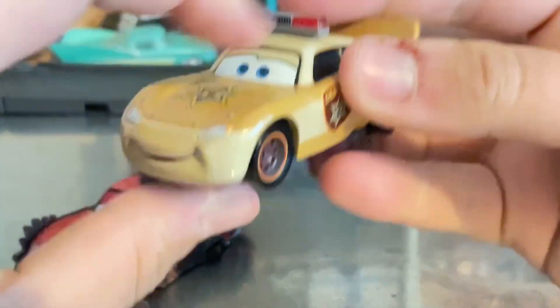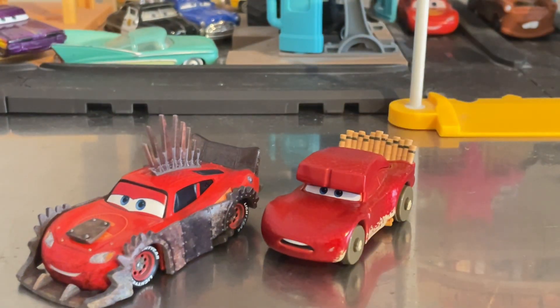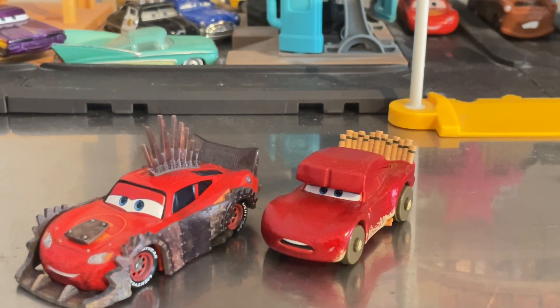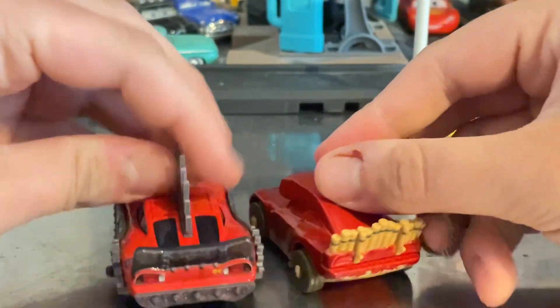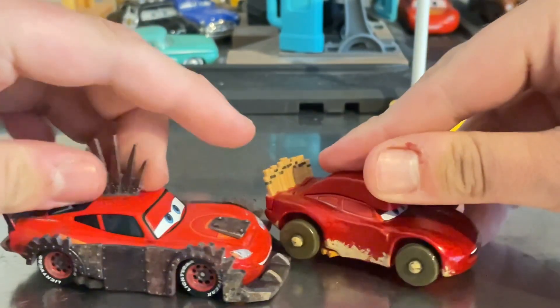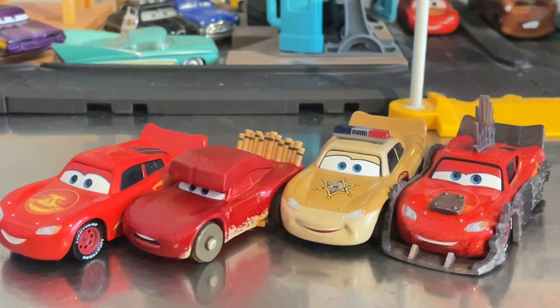Let's look at Kate McQueen — before you ask, yes, that's the Tomica version. I don't have the 1:55 scale one yet; I only have the play set, but when I get the 1:55 scale one I will make sure to review it along with Pitstopolis and the play set together. The Tomica one is kind of metallic. Now let's get off the McQueen variations for Cars on the Road.